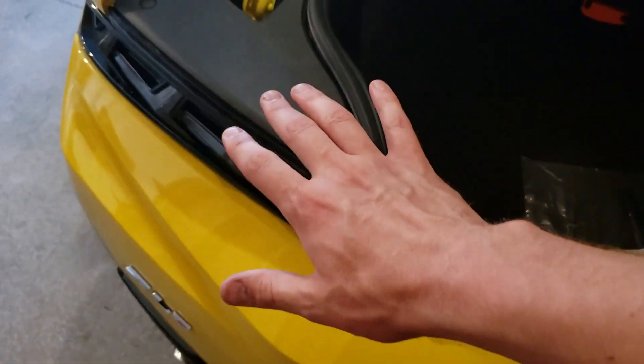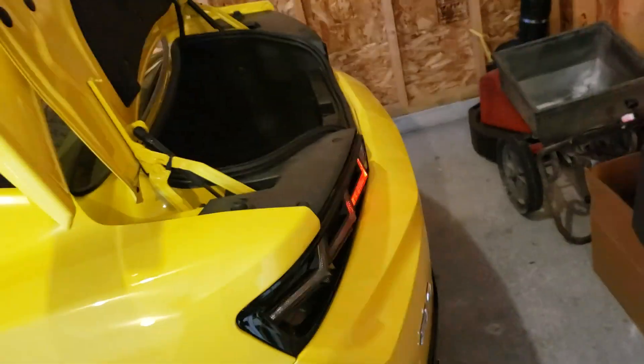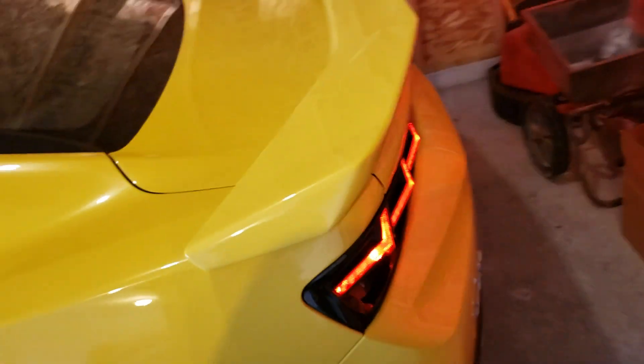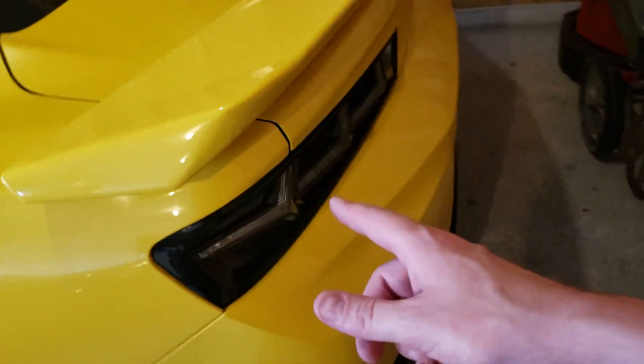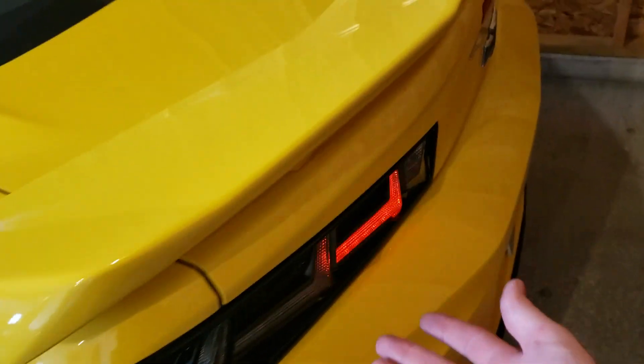Install: check, easy, half hour, not mechanically inclined. Looks — honestly, I think they look fantastic. Let's do it with the trunk closed — that way it looks a little bit better. Fitment: body lines are nice and solid. They do have a red one if you prefer a red variant, I guess if you have a red car. I really like dark accents on cars, so that's why I went with the smoked and clear. Those are installed and they look great, honestly.